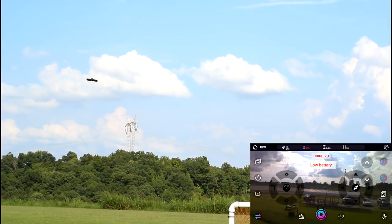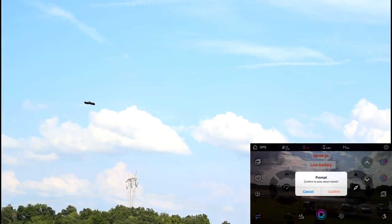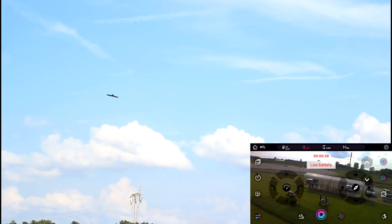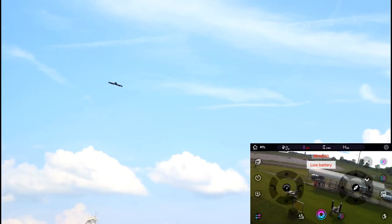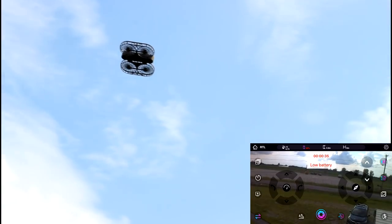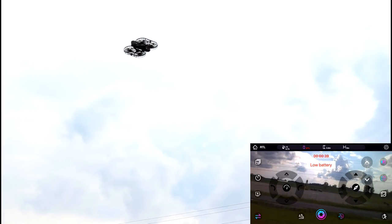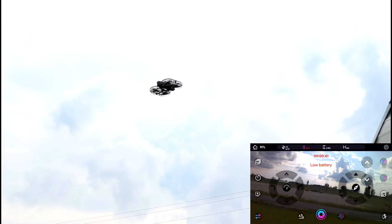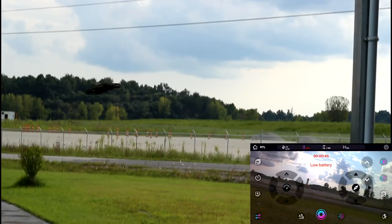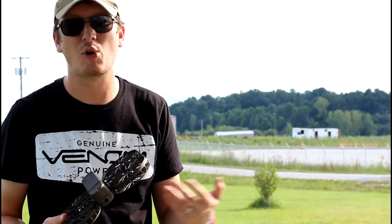We have a low battery indicator, so we're returning to home again. We have 23% battery life left. One thing that's different about this drone compared to others: it gains no altitude when it returns to home. Usually drones climb first, then fly home. It's going to land really close to where it took off — not bad. Not bad at all. The Sim2 Moment.